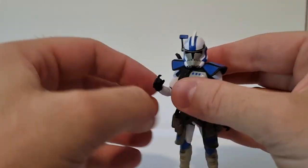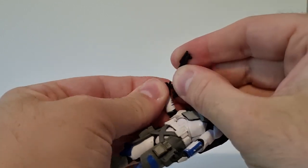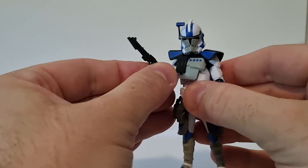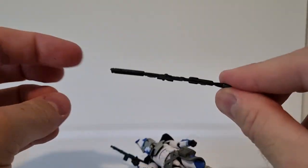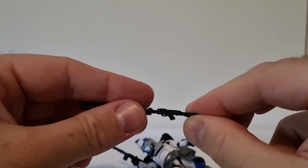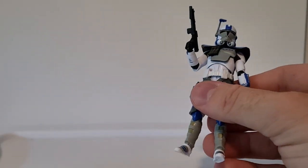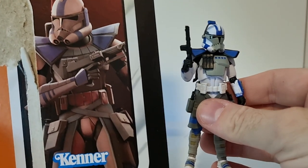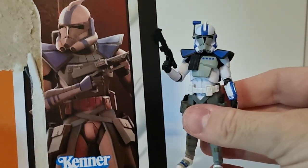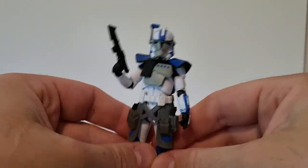I'm liking the shorter blaster. I do appreciate they give them all the weapons, which is cool, but when one is essentially just soft rubber, that's not very good. He is holding that one in the image though, so that's good. But yeah, he's a nice looking figure - I rate him a lot.